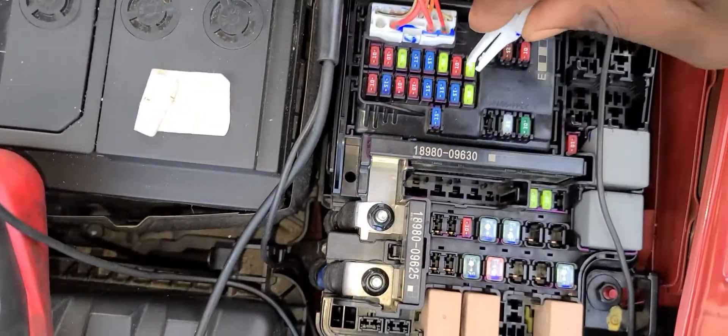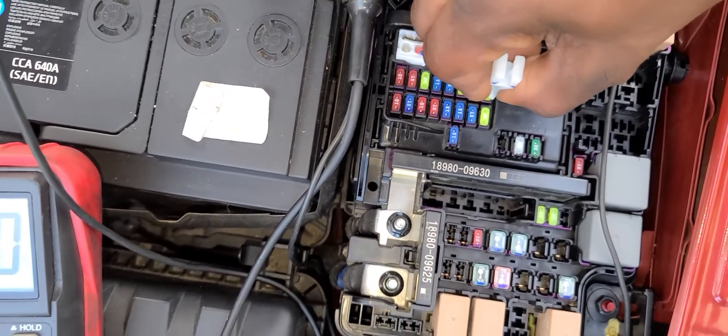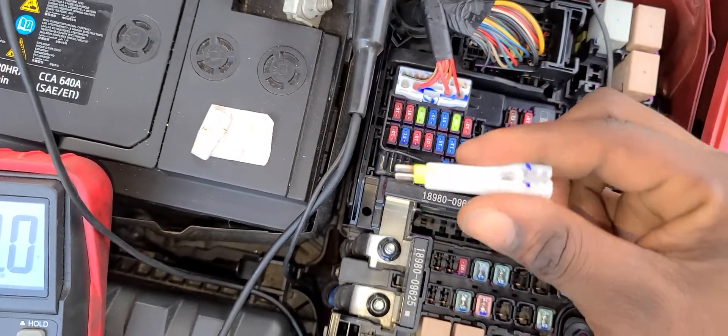Now I'm going to remove this fuse. I'll use the fuse puller to remove it — hook it in, squeeze, and pull. Here it is.